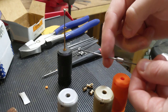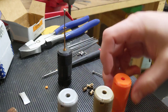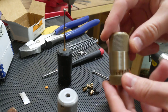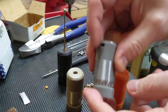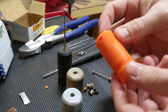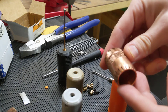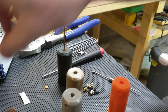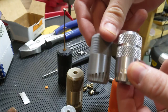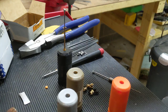You get your pick tip and your tensioner, and obviously you get whichever handle you choose. This is the bronze — or I guess I call it bronze — this is the silver, and this is orange. I also have here in the shop a copper metal version, so you can see there's a bit of a difference.